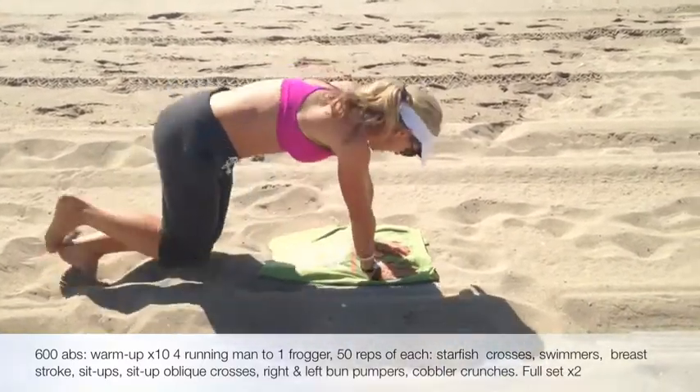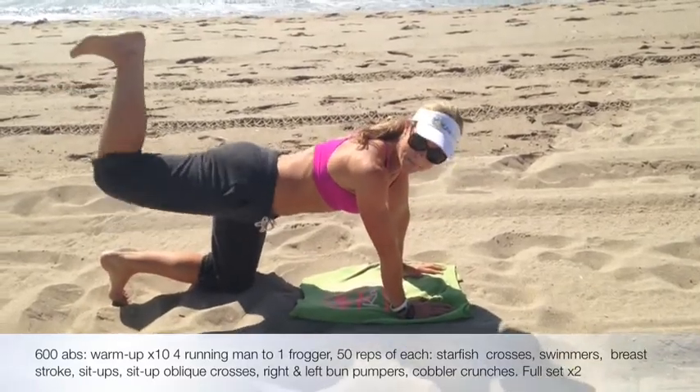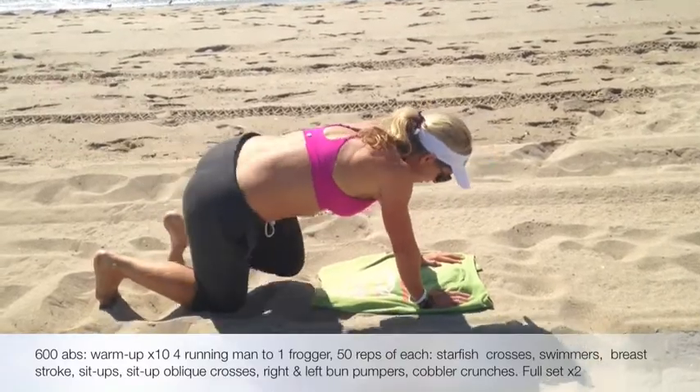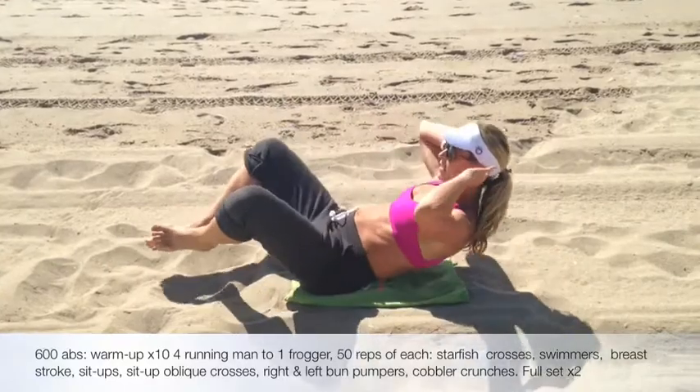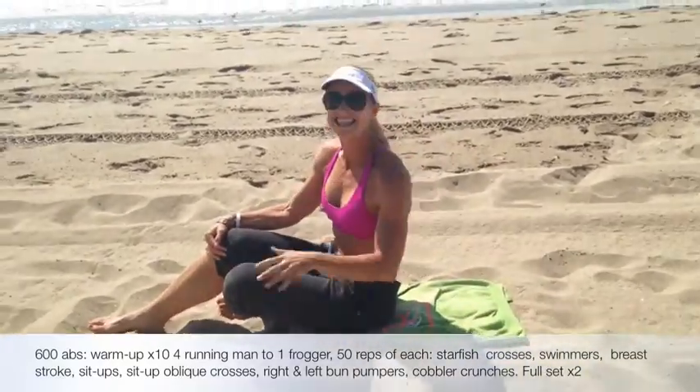We're flipping back over. This time we're going to do 50 bum pumpers here — 15 here. Flip back over. We're going to finish it with your cobbler punches. And then you're going to repeat that twice. Thanks.